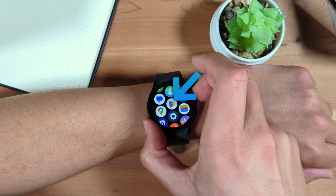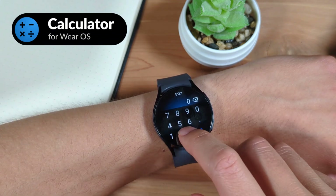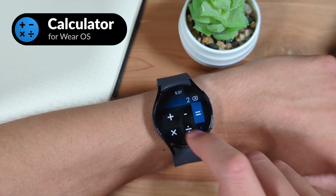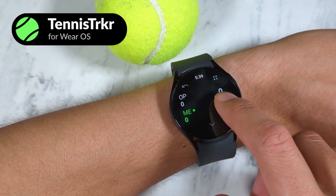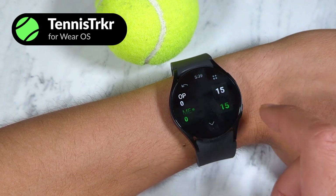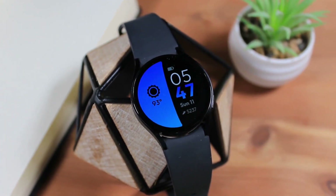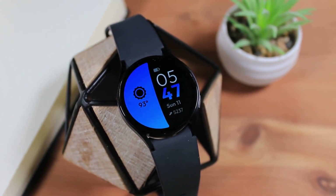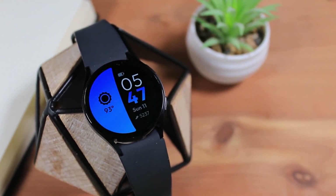And if you're looking for more apps for your Galaxy Watch, consider my calculator app available for the Galaxy Watch, or Tennis Tracker, a tennis score tracking app. You can find more info on these, as well as my watch faces, in the video description. And that's the setup and basic navigation of your new Galaxy Watch 6. If you found this video helpful, be sure to like this video and subscribe for more smartwatch content like this. Thanks for watching, until next time.